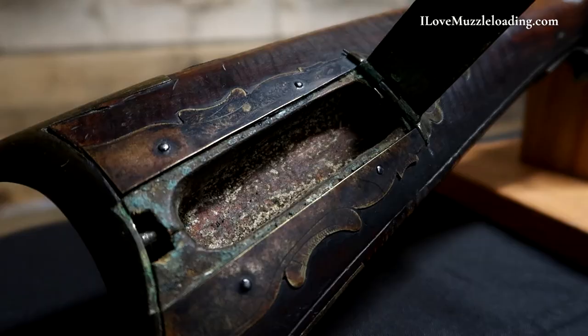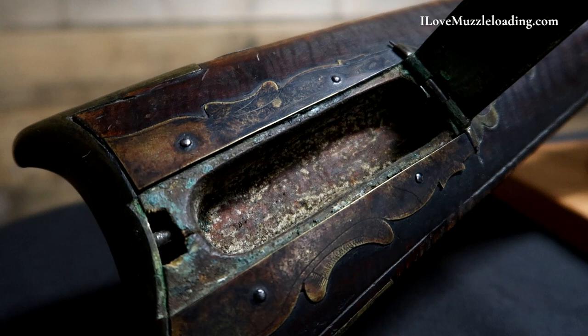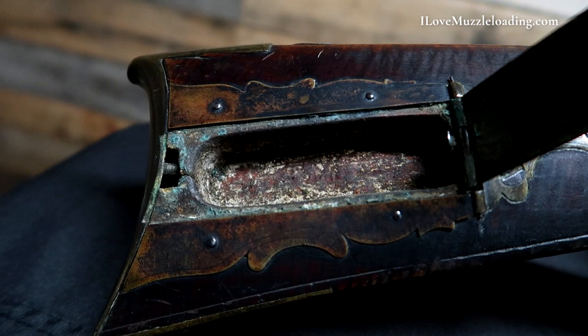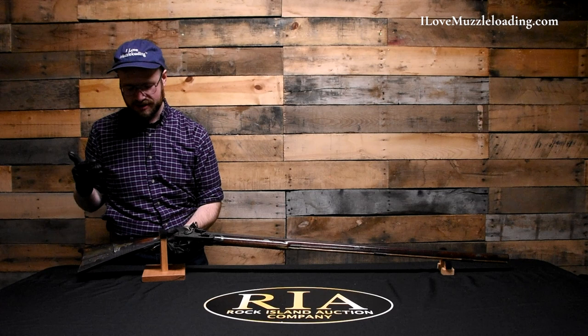The patchbox is activated by a button on the toe plate. I've actuated it a couple of times and the spring is just about worn out through use over the years, which is a really neat little tidbit — this rifle saw some use. It was carried. It was used. It's something I just love about these early American long rifles.